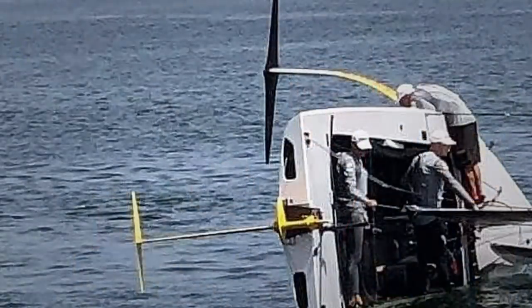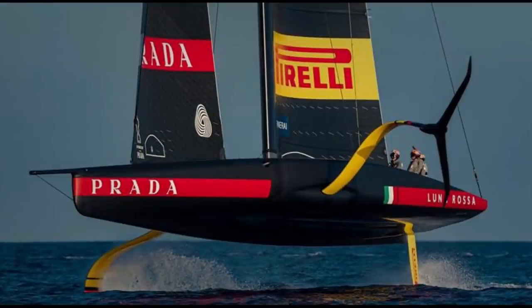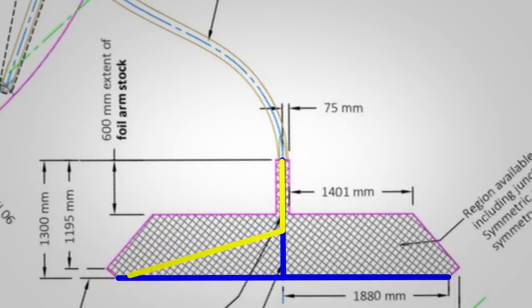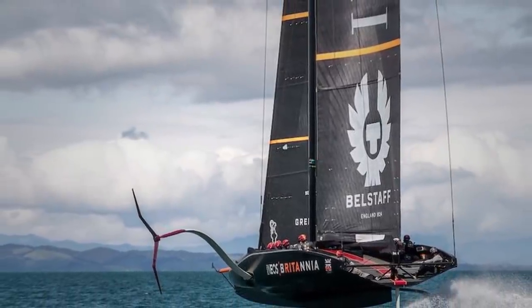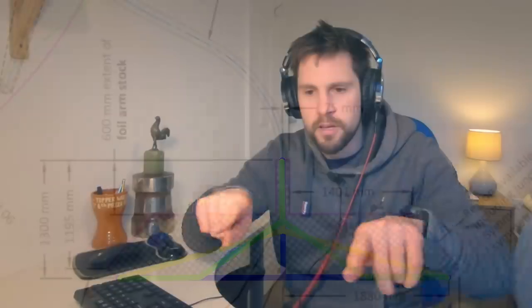Luna Rossa and American Magic definitely had T-foils on their test boats before they even made an AC-75. Luna Rossa also had a W-shaped foil. Generally we can characterize the three frontal shapes as: a T-shape where the arm goes right down to the bottom of the rule box with two foil arms coming out either side; the Y-shape which is the anhedral foils we're seeing with all the challengers at the moment; and a W-shape where it comes out in a Y from the stem, then kinks and goes out flat to the edge of the box.